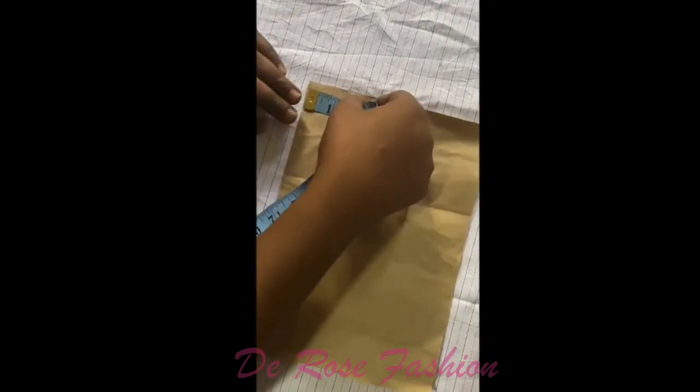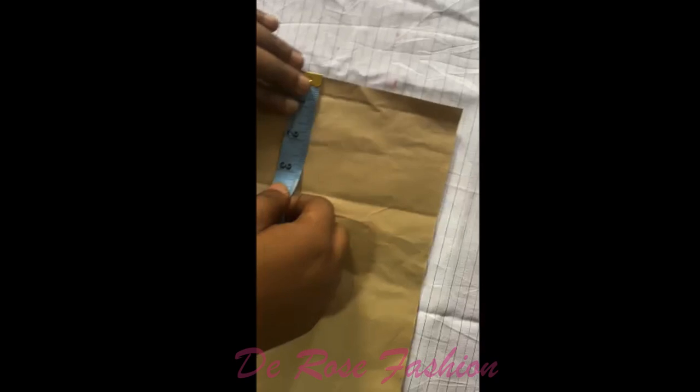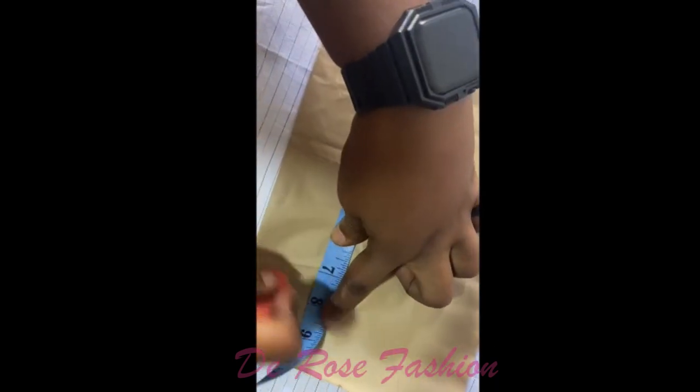We're going to do our scoop neck. You can also look all this up on Pinterest. Our scoop neck is a five by seven inches.